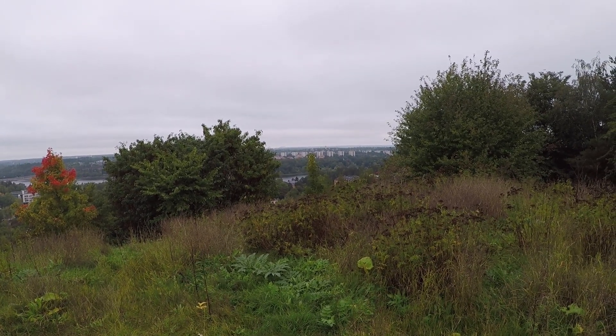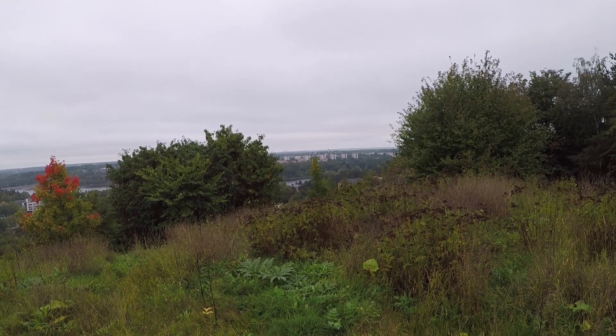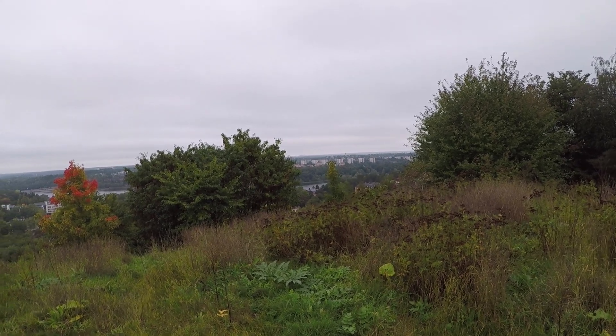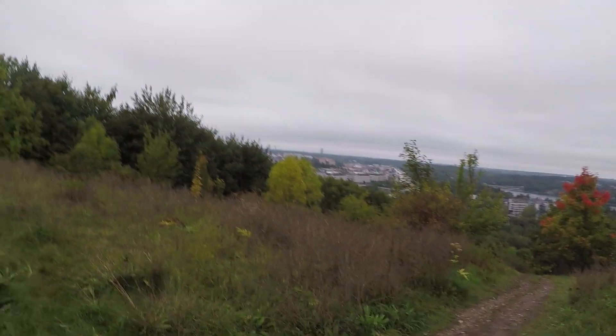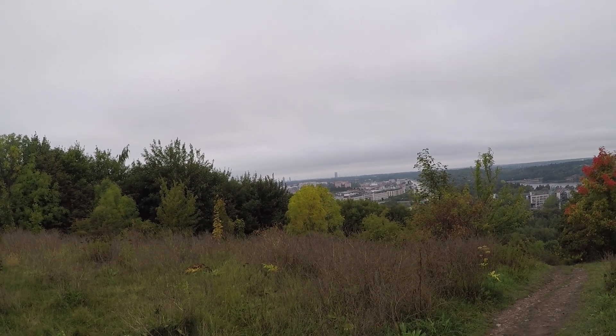Let's try something more regular — the bushes on the other side of the water. No problem with those trees or bushes, 949 meters away. This is, as far as I know, ideal conditions because it's overcast. Let's try something really difficult — that high-rise hotel building far off in the distance.